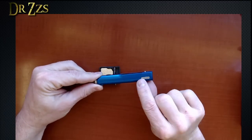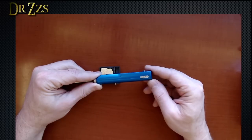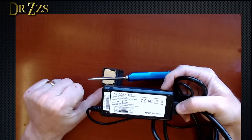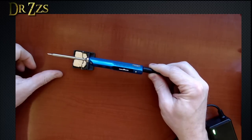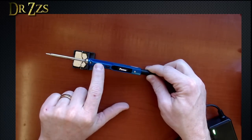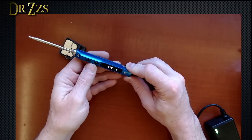So to power it, it says it can take 12 to 24 volts and it will use between 17 and 65 watts. So I'm going to use a 12 volt, 5 amp power supply. Pretty standard size barrel connector. Plug that in. And there we go. It says to press this button to turn it on.